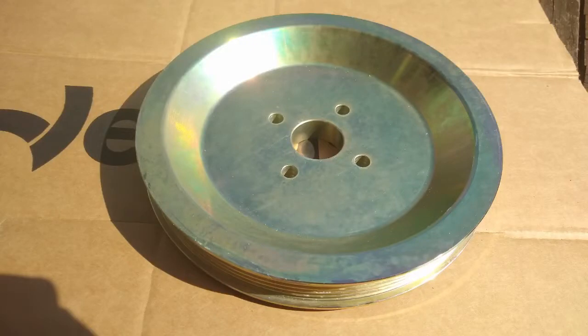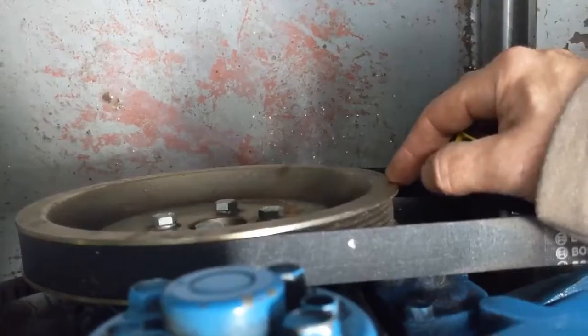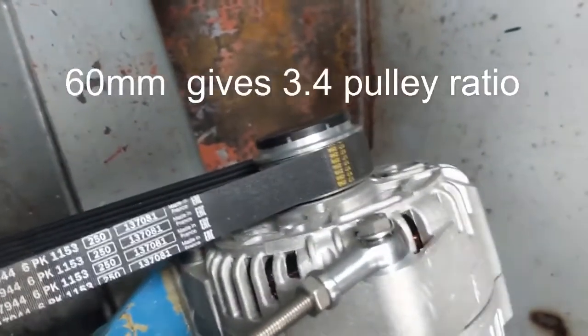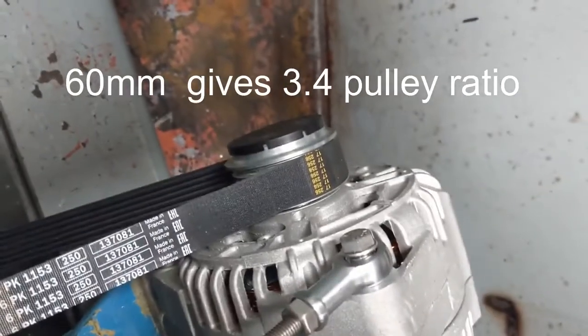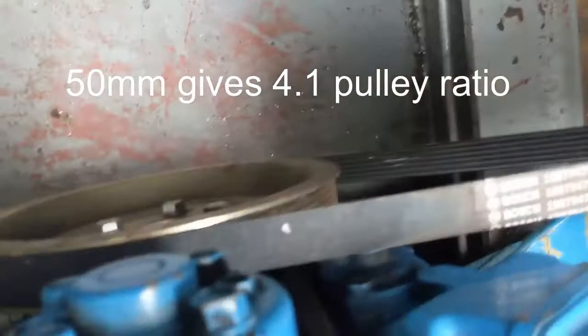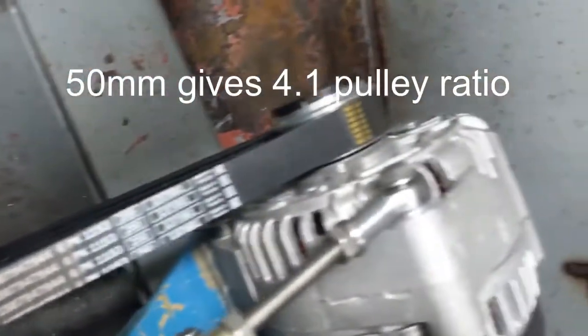I've had a batch of these made to convert the more popular engines to this setup. It's a 60mm pulley on the alternator, and it's possible to get down to 50mm, but on this one we're just keeping the 60.